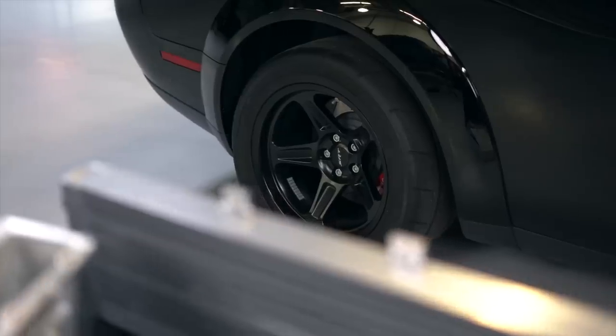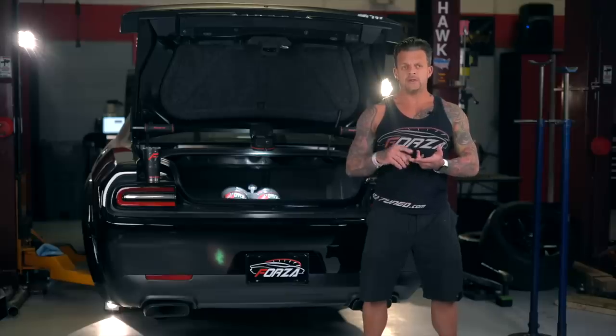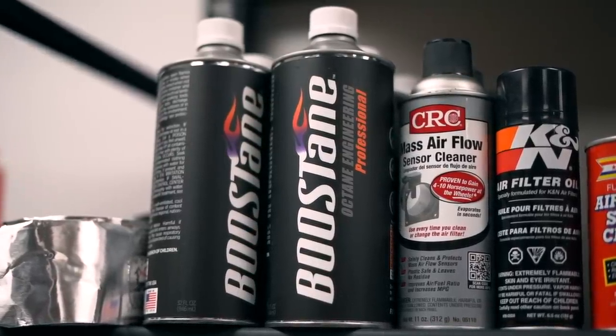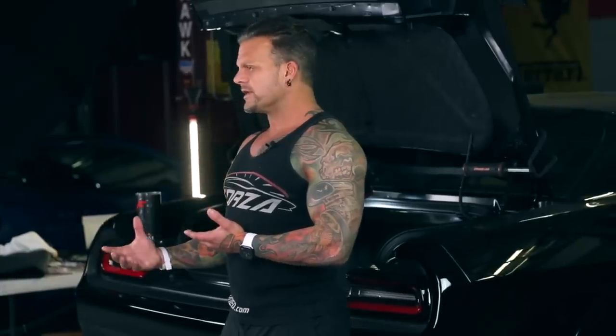It has our patented crankcase breather system on it. This car is capable of running on pump gas with a high-quality octane booster. The only two I can personally vouch for and recommend are the one from VP and also Boostane — Boostane is a company located down here in Florida. I had somebody send me some bottles and they asked can you tell me what you think about this octane booster.